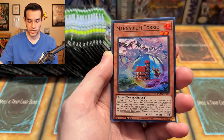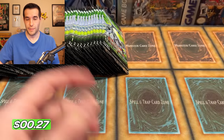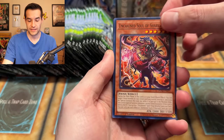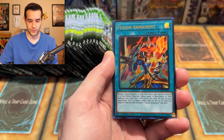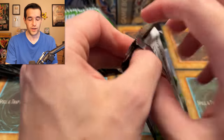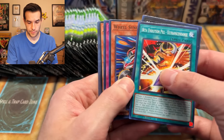We have Dadara Bachi and Manadium Torrid. Back in the day, no one could have imagined needing a retrain for Magician of Faith — it was such a good card, but with flips basically being non-existent nowadays unless there's some kind of crazy effect, it just doesn't work. Fusion Armament. These new packs — I cannot not do a Ruxton Special. Let me try to open these the best way. 25th anniversary.